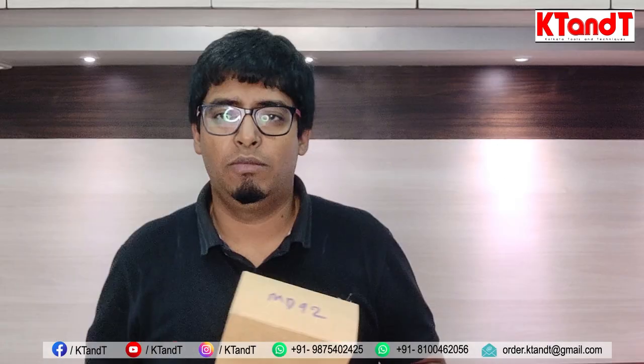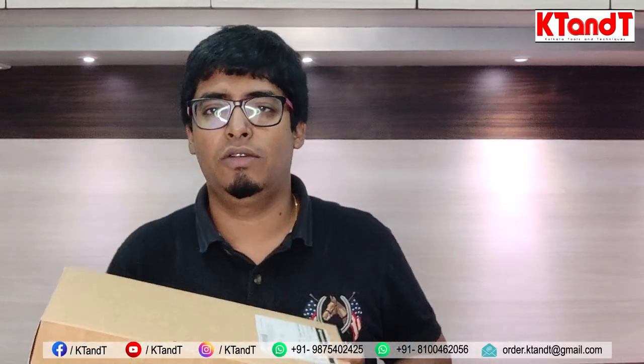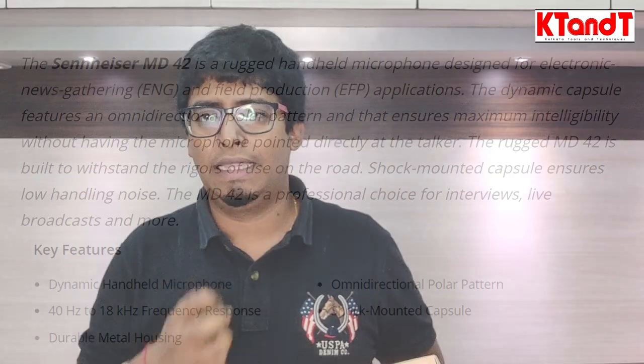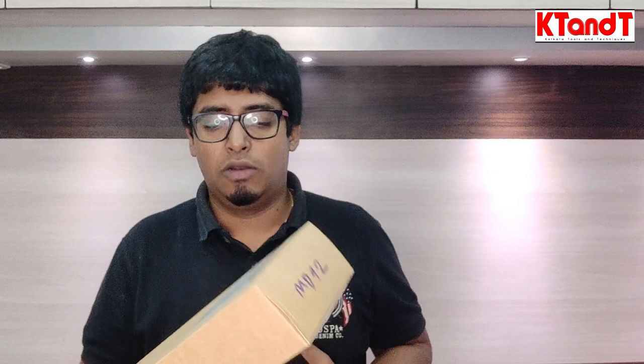We will show you more at the time of unboxing. But since it is costly, let's talk about some key features. It is made with metal housing, so it is very rugged and bullet-type. The microphone is longer than normal, and it is basically for field reporting and news gathering — all that kind of work, and also for interview purposes. The quality of sound gathering is very high, sensitivity is very good, and it is omnidirectional.